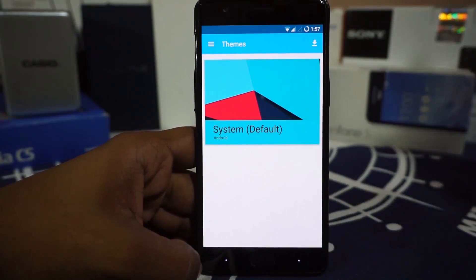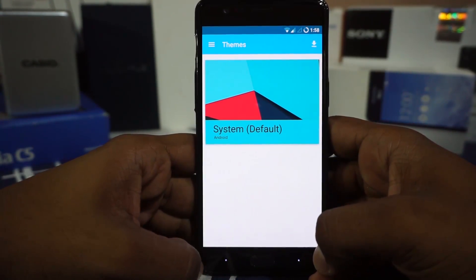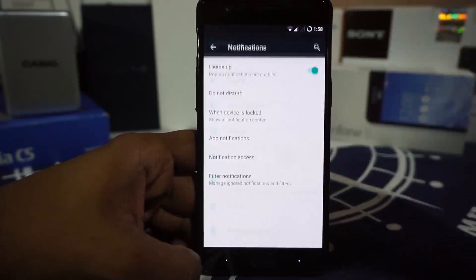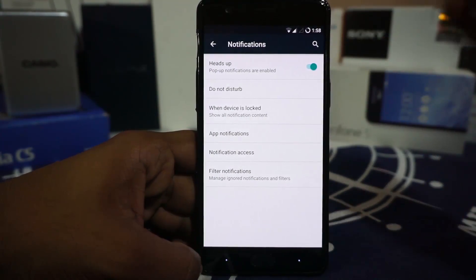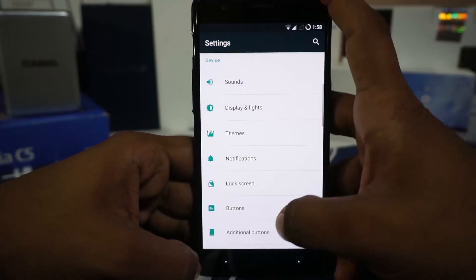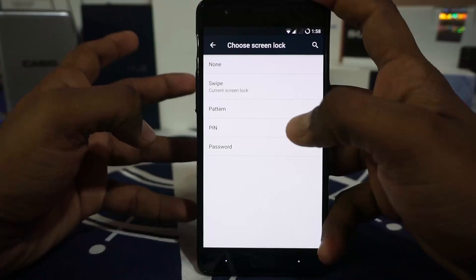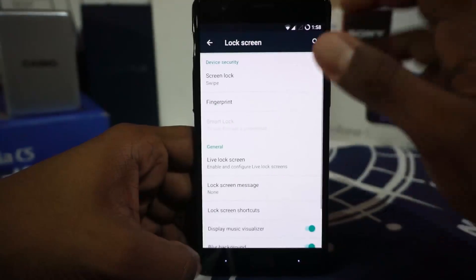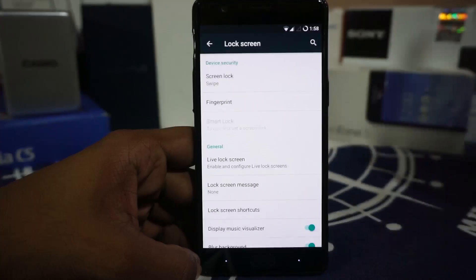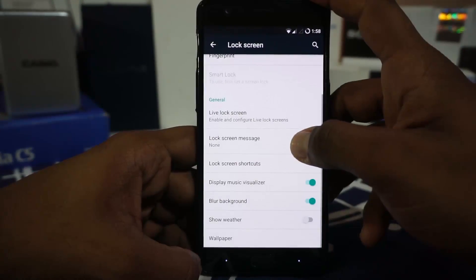In the theme option, it does have the CyanogenMod theme engine, which I really appreciate and personally use in my daily driver. It does have a headset notification enabler or disabler. In the lock screen settings, you do have fingerprint and swipe settings. I am kind of missing the gesture unlock setting which was available in earlier versions of CyanogenMod — I would have liked to see that in this one.